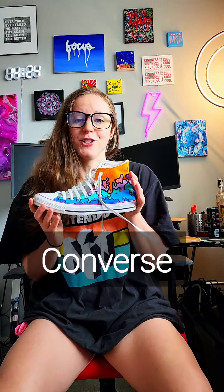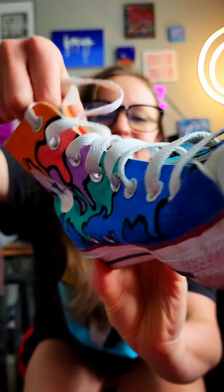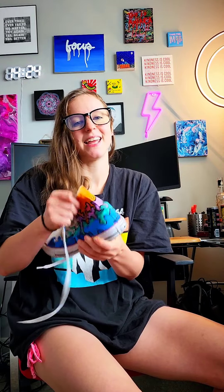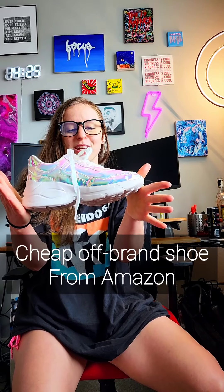Let me start with Converse. I actually painted these myself — pretty proud of the paint job. These are the first shoes I ever shuffled in and I've got to say they're some of the worst. Converse are super flexible and even if you get the high tops, this thin canvas doesn't give you any support. I got injured dancing in these shoes — could not recommend shuffling in them.